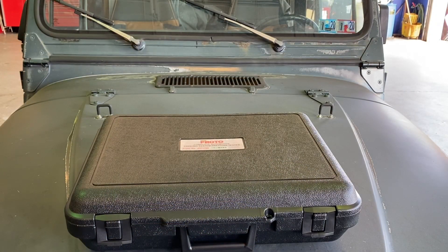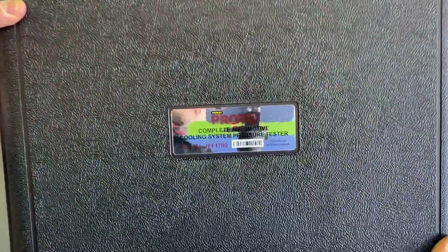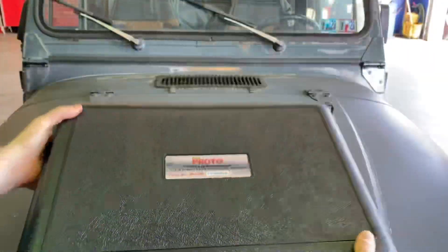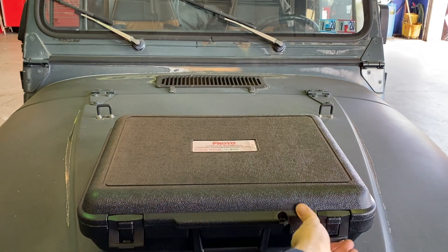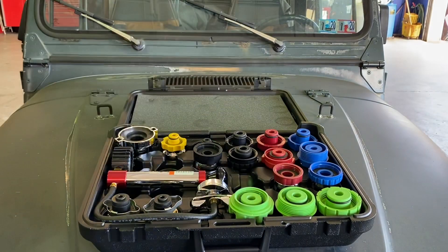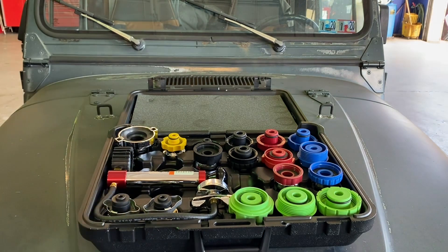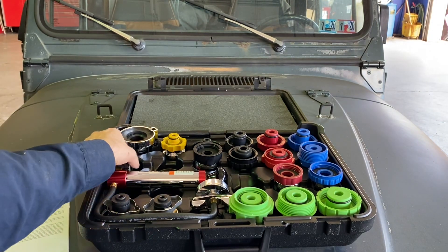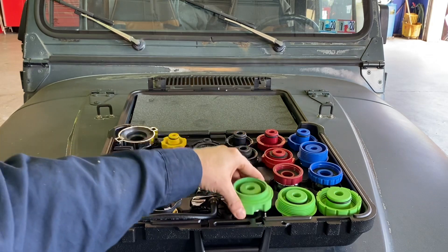Along the lines of cooling pressure testers and refillers, I promised I had another haul coming for you, and here it is — literally just showed up today. This is the Proto version of the master cooling system pressure tester kit. It has all the adapters, and it's basically the same as that Blue Point expansion kit, except it has three extra adapters. It's identical to the Mac kit, and it comes with the pressure tester pump.